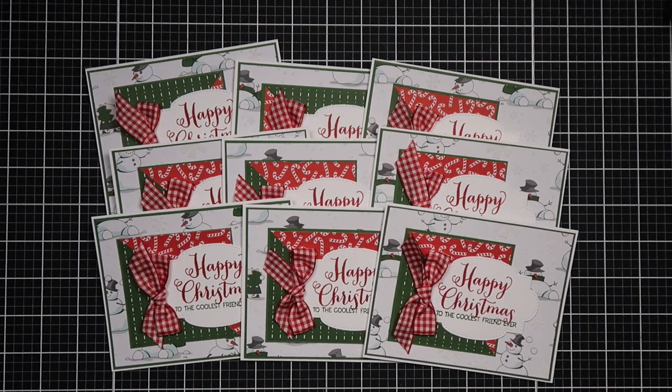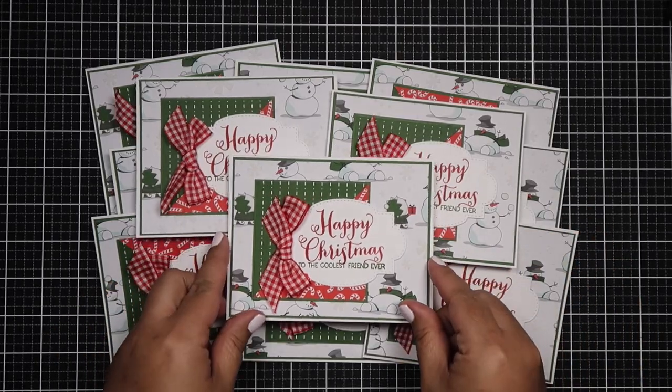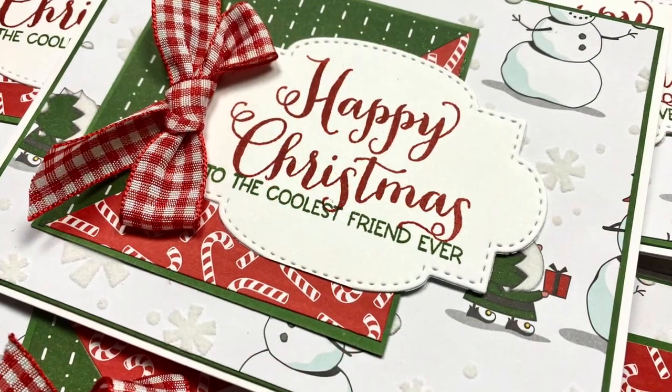Alright guys, we're done! I talked through this whole thing — I didn't think I would, but here is the finished product. Let me know what you guys think. Thank you so much for watching, and I hope you have a great rest of the week. Have a wonderful day, guys — bye!